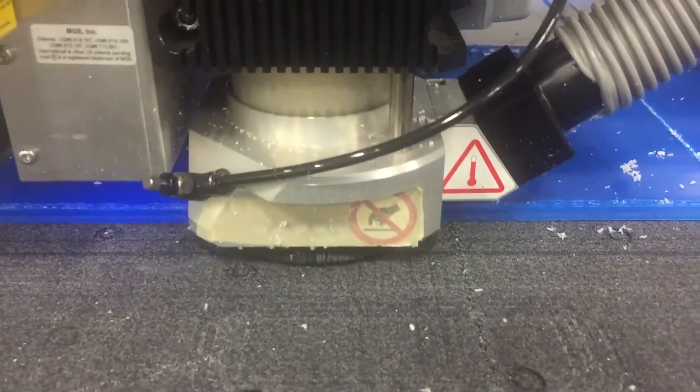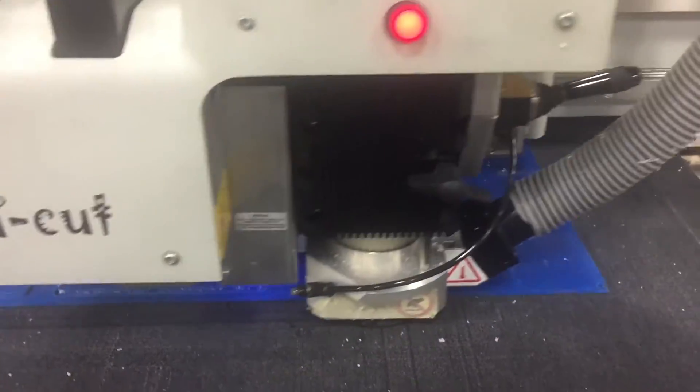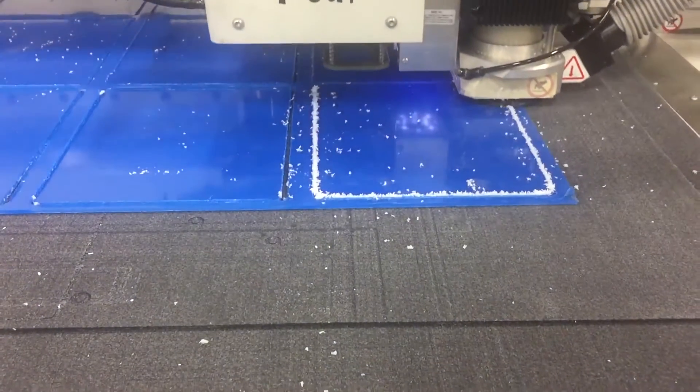Although the acrylic is clear, there is a layer of blue vinyl on the top and bottom of the acrylic which is meant to protect the sheet against scratches, and can be easily peeled off when the customer receives the final product.